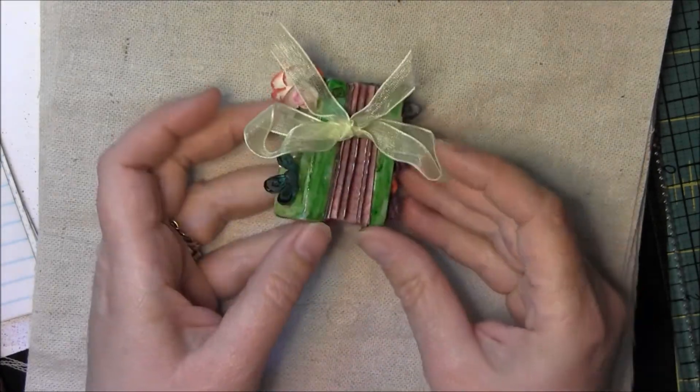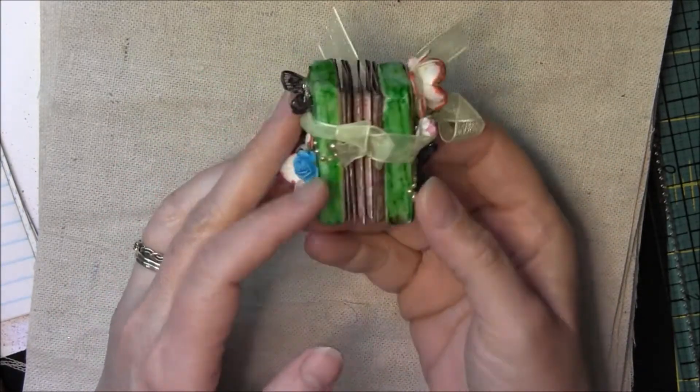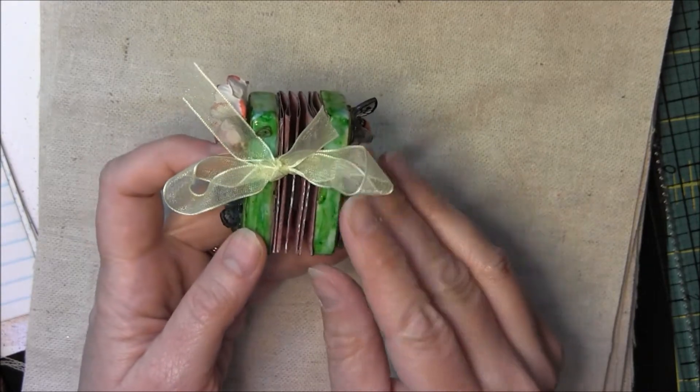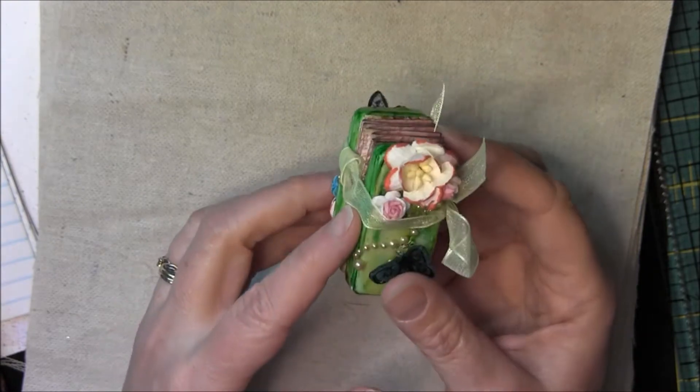My second example was the domino swap, and here's the domino that I received from Loretta. Same thing — you can use trim and lace to tie and hold the domino together.